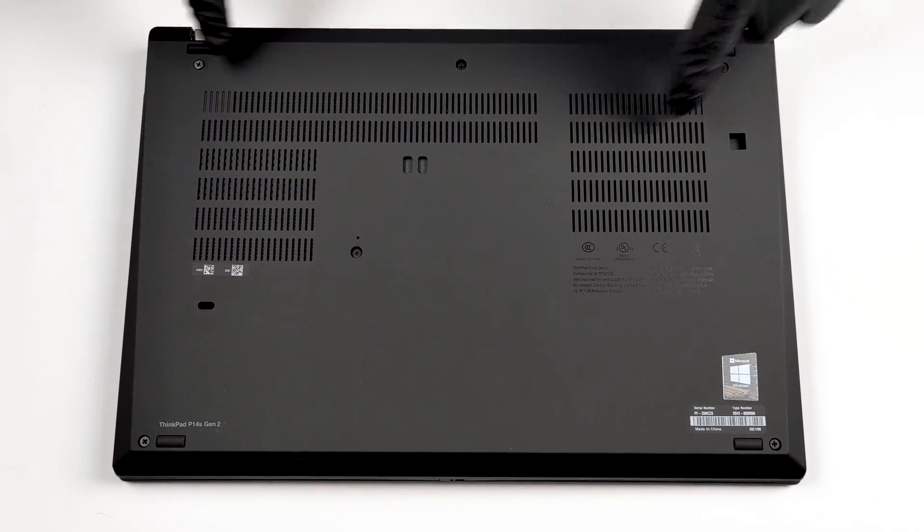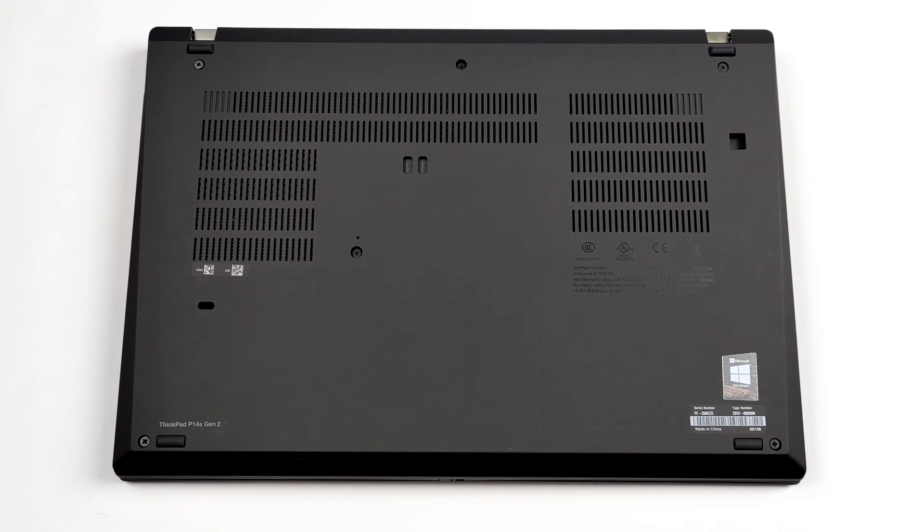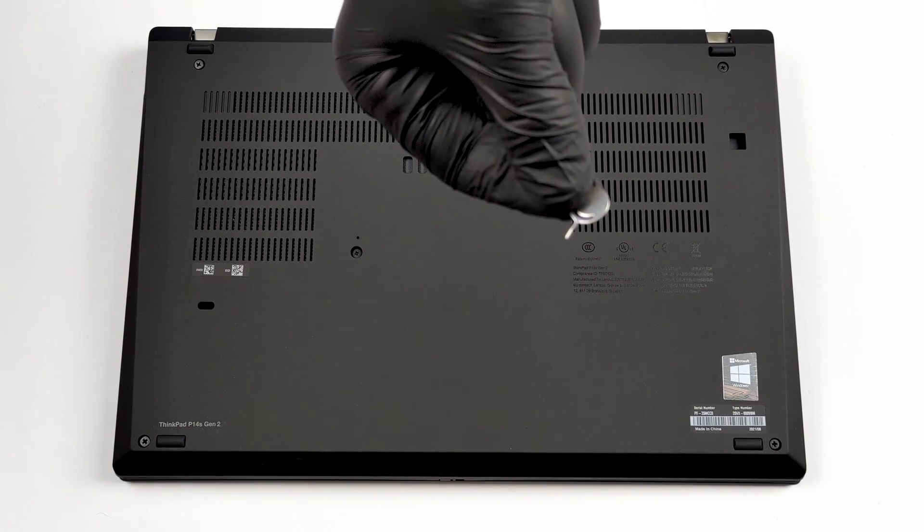Hello, this is Laptop Media, and today we will show you how to open the Intel version of the Lenovo ThinkPad P14s Gen 2 and what's inside of it.